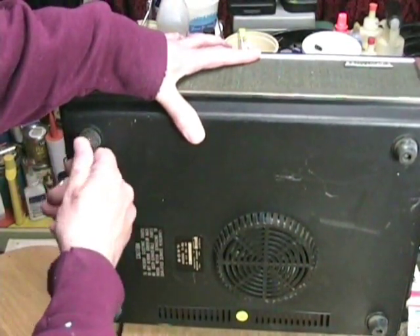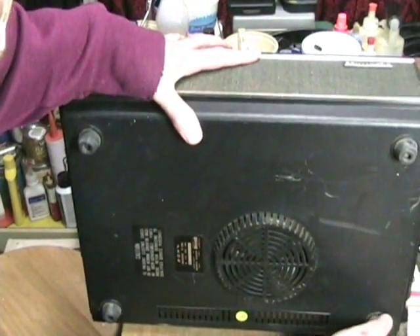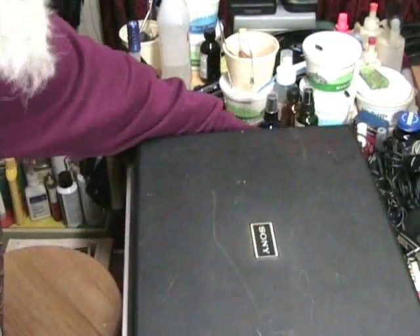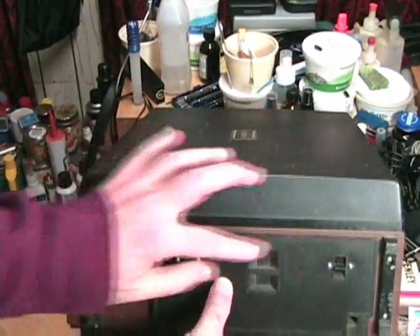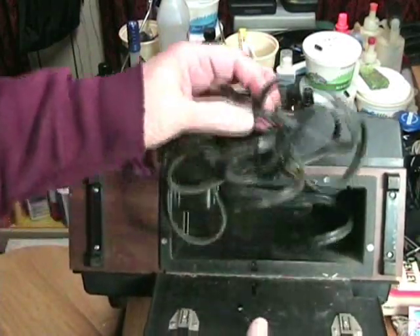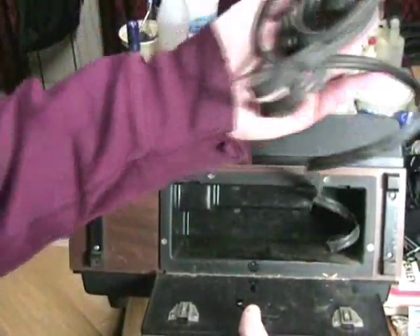Let's take a look at the rubber feet — they're rubbery and not loose. So far it looks like the machine is just dirty and cosmetically needs some help. Nothing unusual with that. The storage compartment has two tabs, and when we lift the door open, we see a power cord.